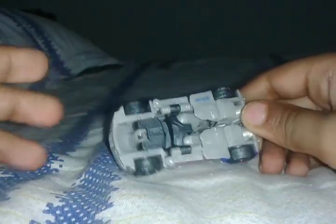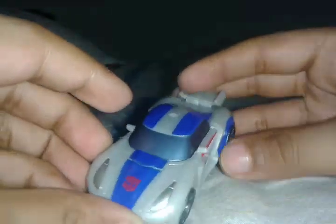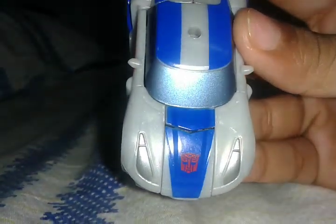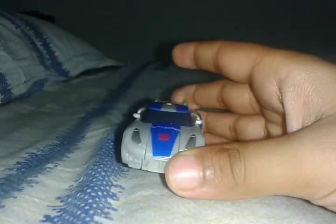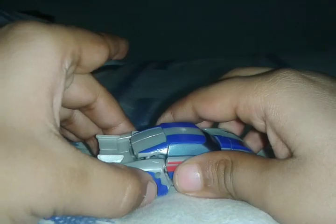Now I'm gonna show you how to transform it, just remember to take a break. It has a screw-shaded wheel. See inside — he's got an Autobots insignia from the movie. Start just like this. That is Smokescreen, now I'm gonna show you how to transform it.